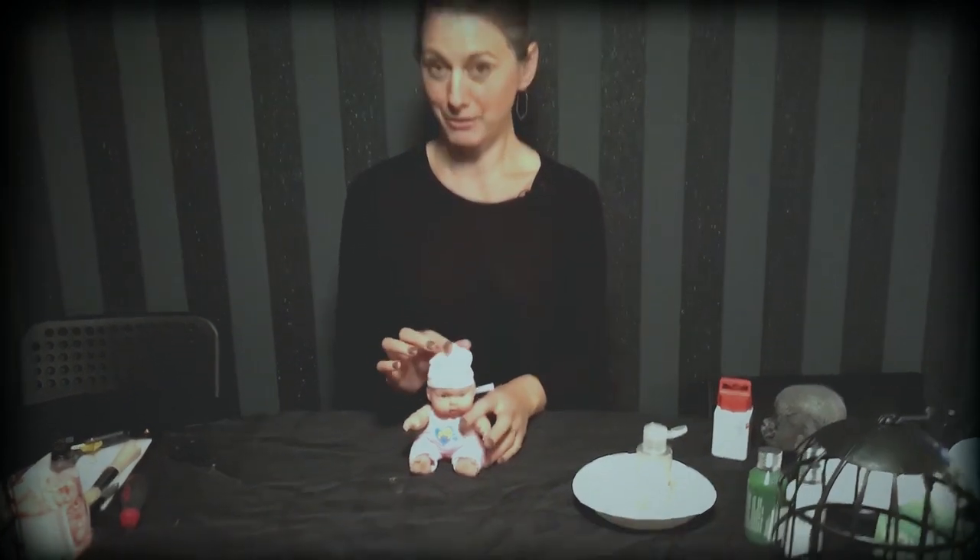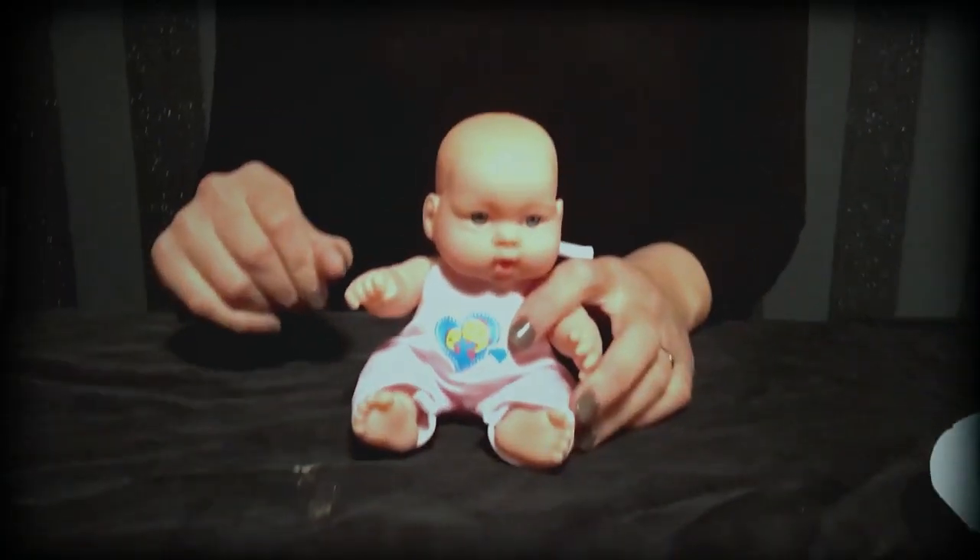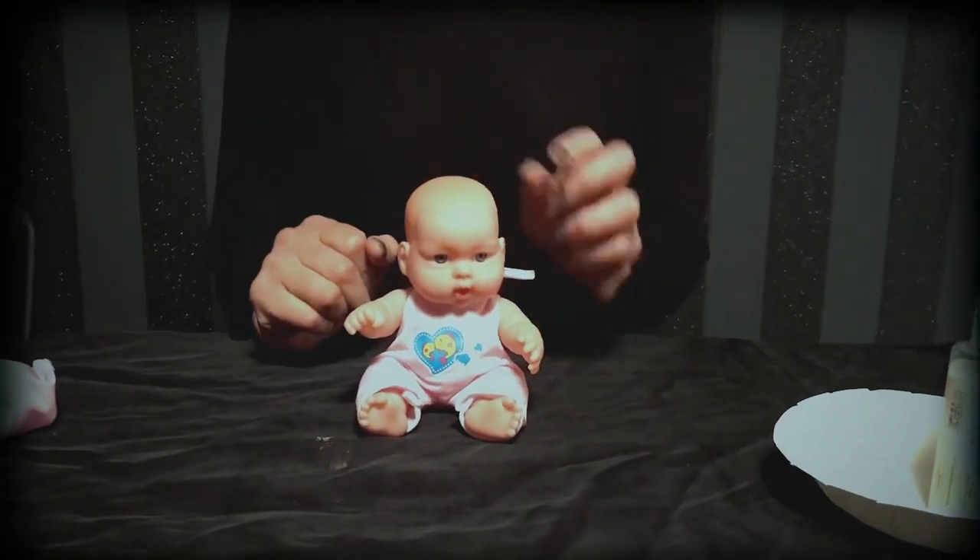I'm going to show you how to do two Halloween crafts using one doll. If you're faint-hearted, look away now. We're going to use the arms for one project and we're going to use the head for another.